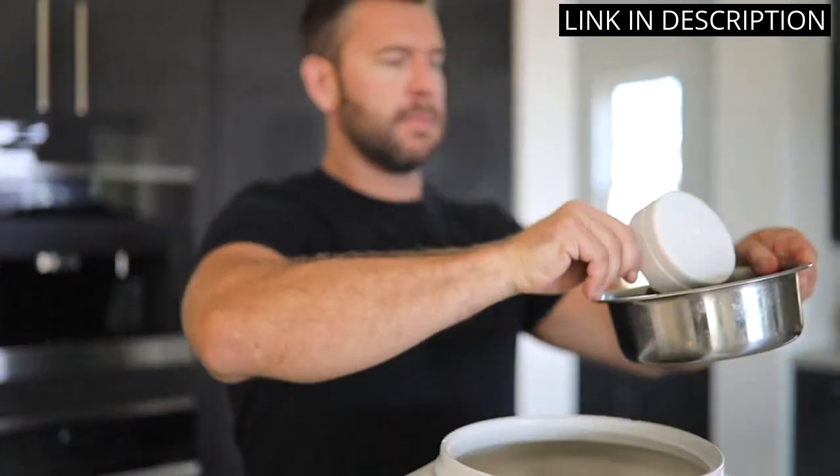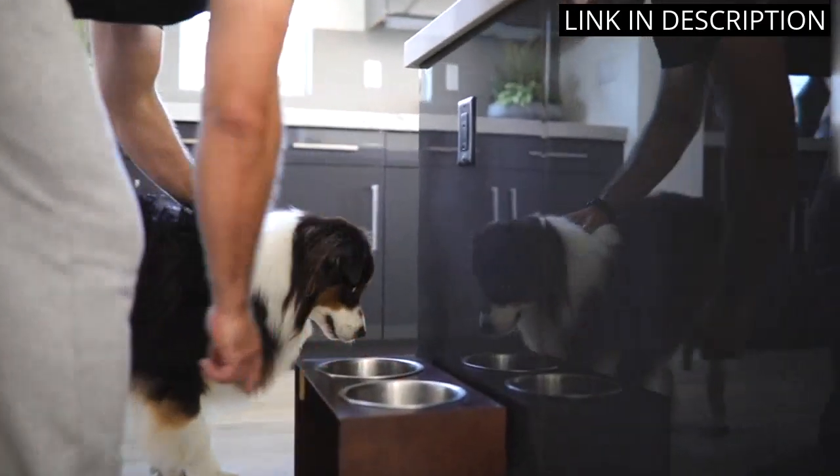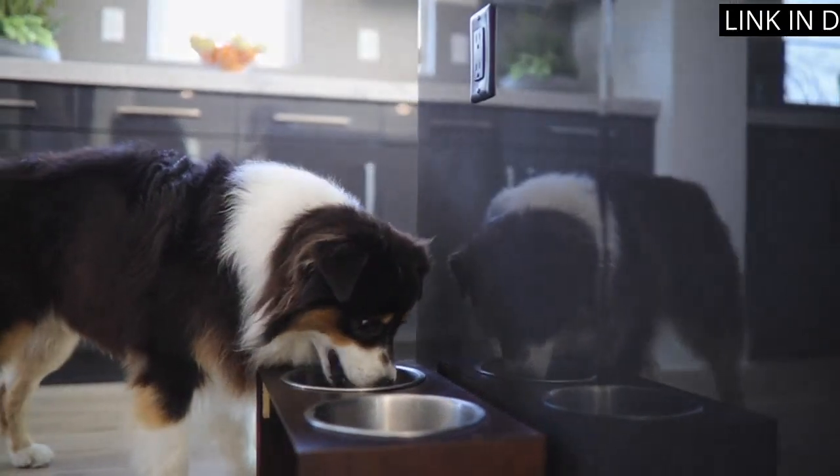The container's round shape makes it easy to store and fits perfectly in any corner. Overall, I highly recommend this to any pet owner.